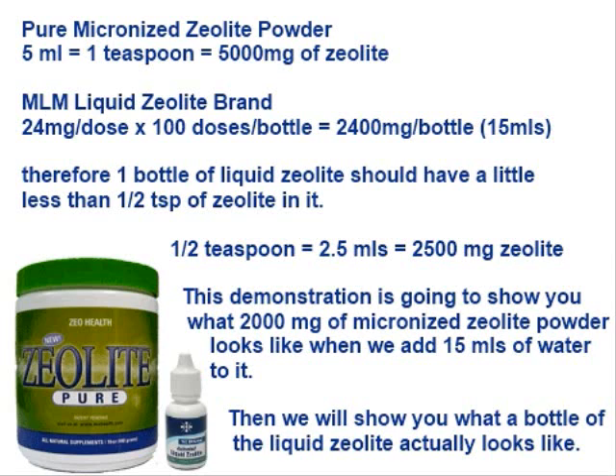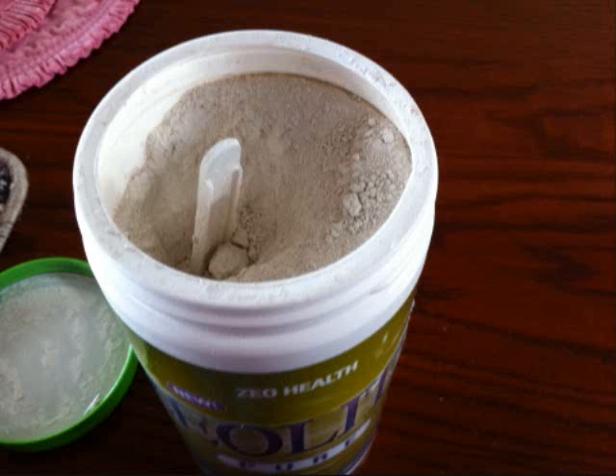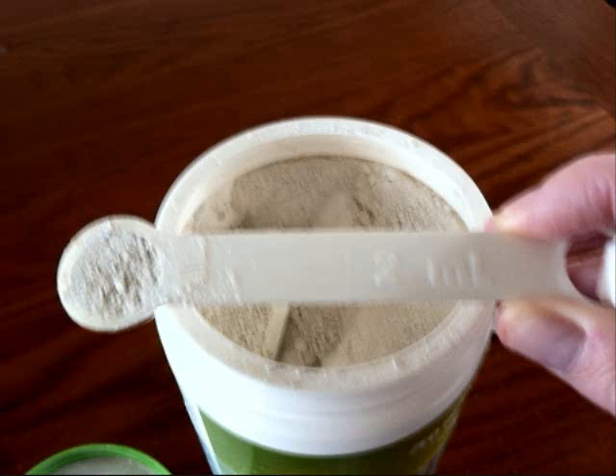So, first of all, we took a 15 mil bottle of liquid zeolite and 15 mils of water that we're going to add to 2,000 milligrams of zeolite powder. This is what the micronized zeolite powder looks like — it's fine, very small particle size, and it kind of feels a little bit like corn starch.